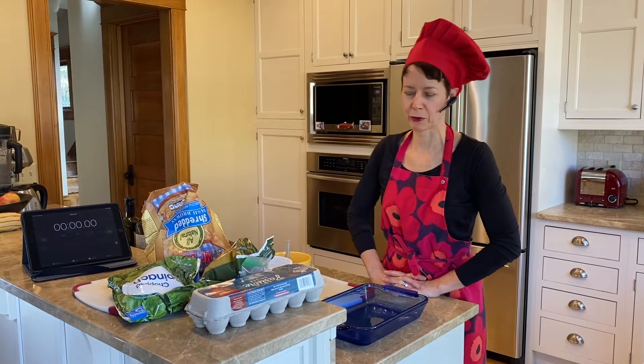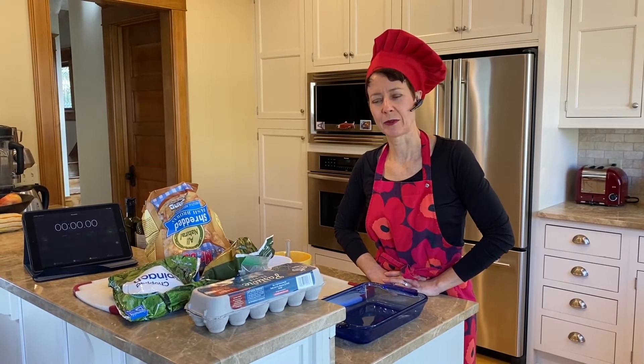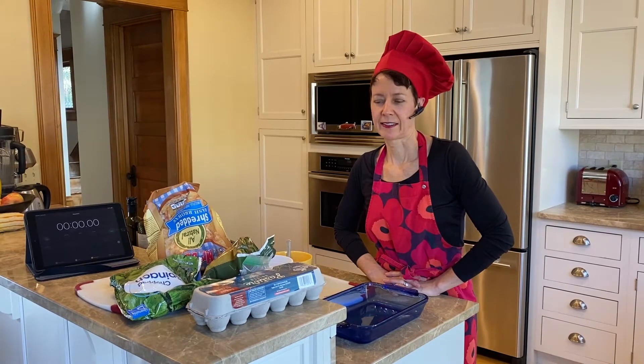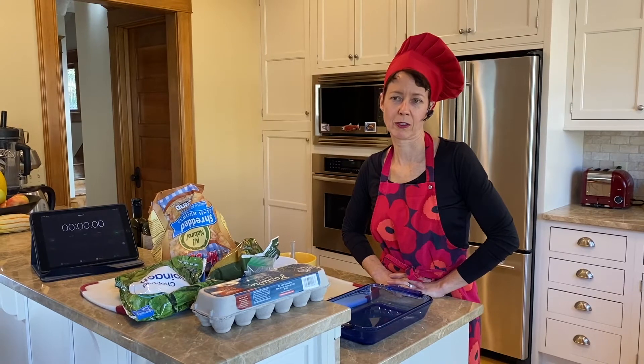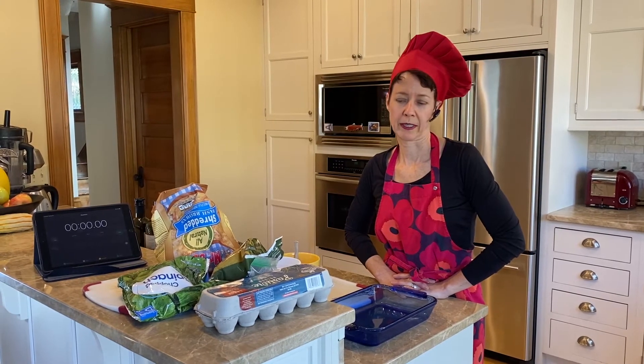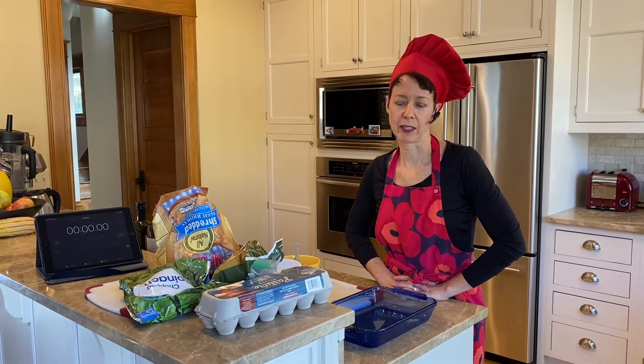Today our protein is going to be eggs. For those of you who are new to the Lazy Kitchen, we're happy to have you with us. It's a space for people who don't like to cook, don't have time to cook, don't know how to cook, but still want to put a budget-friendly, healthy meal on your table.